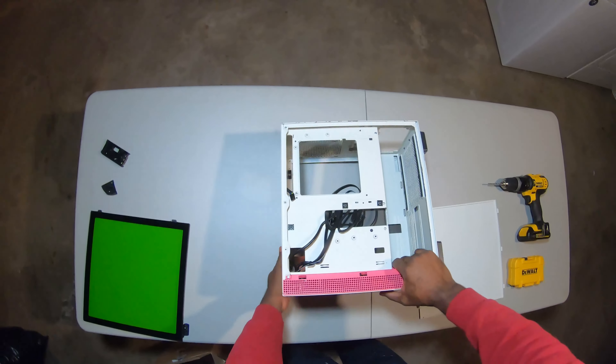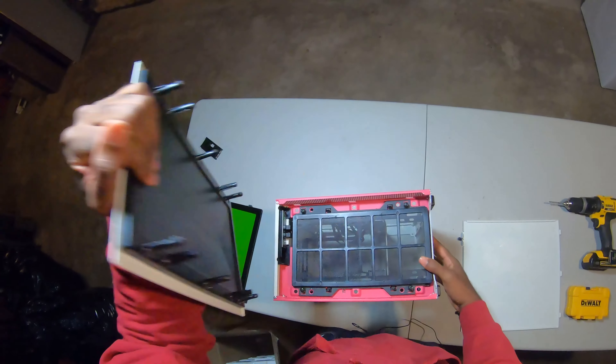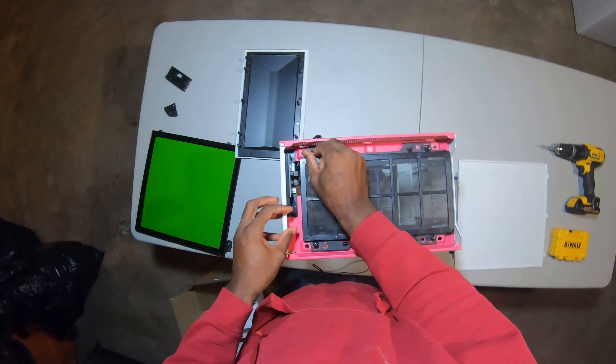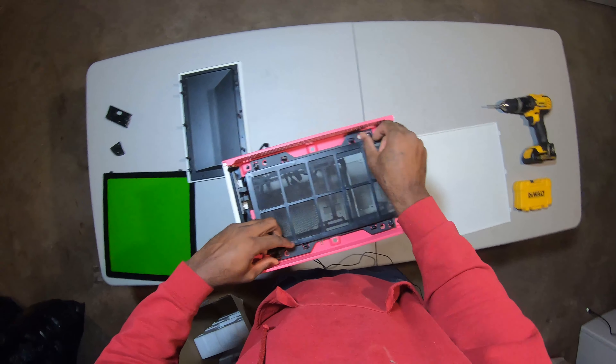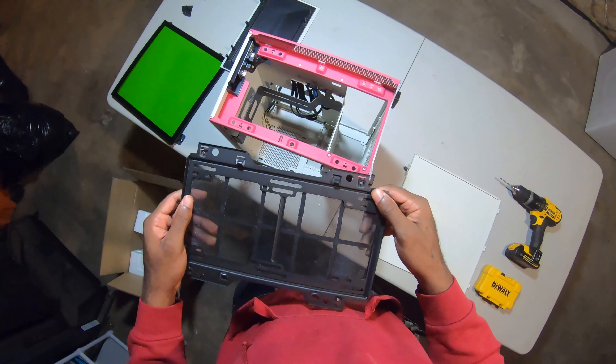With the NZXT case, I want to take off this front panel. There we go, the front panel is off. Now I want to take out this cage here. Set that off to the side.